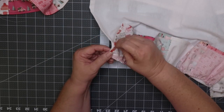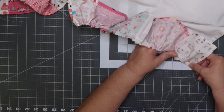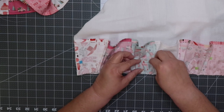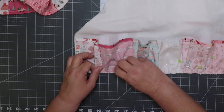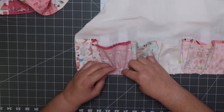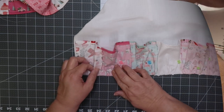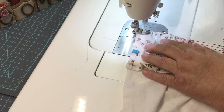I like to pin the ends first. That way I can adjust my inside ruffles. Then sew just below the gathering stitch, using a 2.5 stitch length.